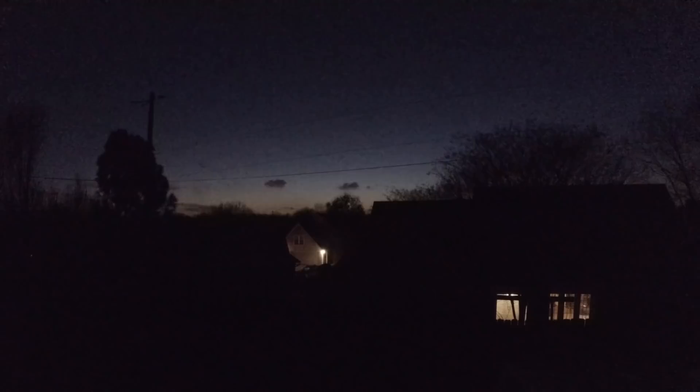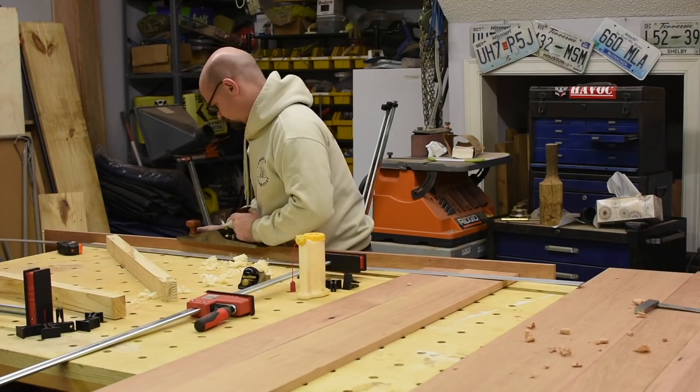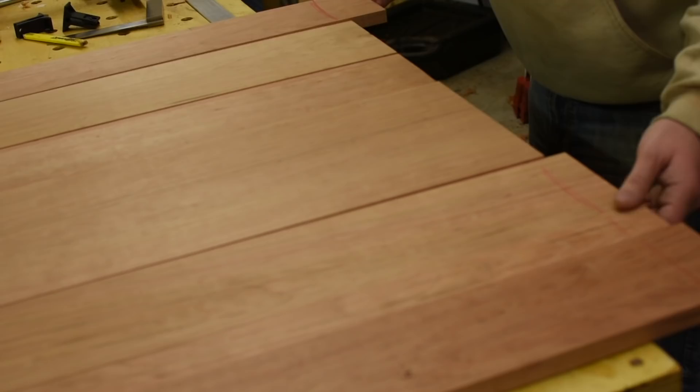Whenever I do a panel glue up, like a table top, I hand plane the edges first to get the best possible glue joint. I do this in pairs so I know that the edges that'll be glued together are perfectly matched. After all the edges are hand planed, I mark where the planer may have left snipe at the beginning of the board. Snipe is just a tiny dip in the face, and it's just part of the milling process. I keep my lumber long so I can cut this off later and still have the length that I need.